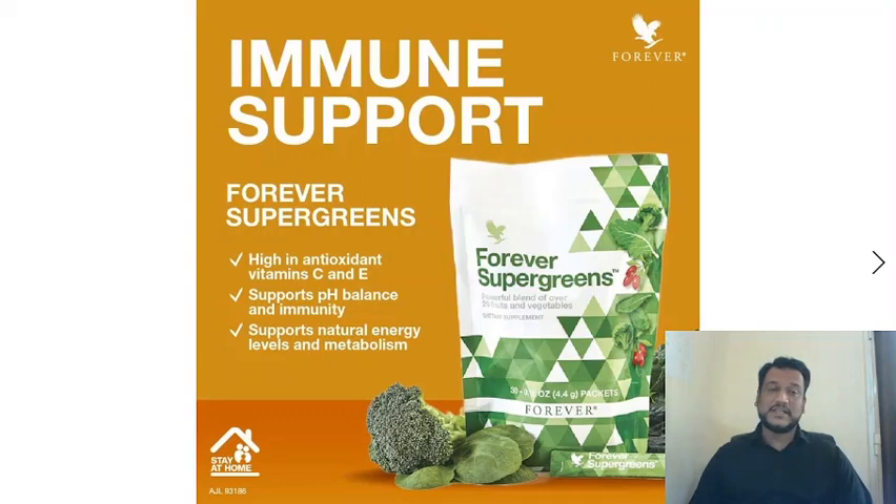Who can use it? In today's busy schedule, anyone can use it. The most important part is that Forever has selected the best 20 fruits and vegetables and made those ingredients into Super Greens.